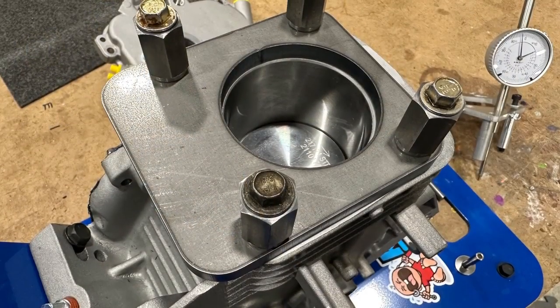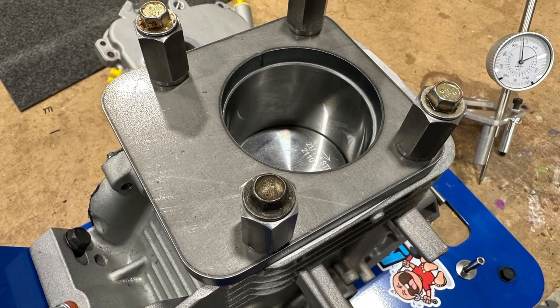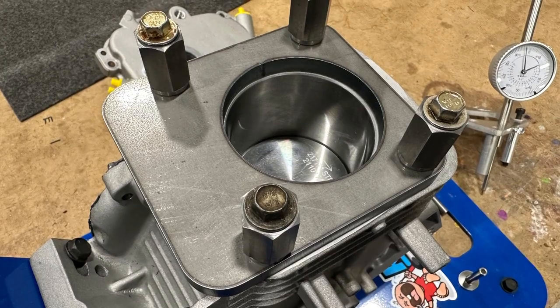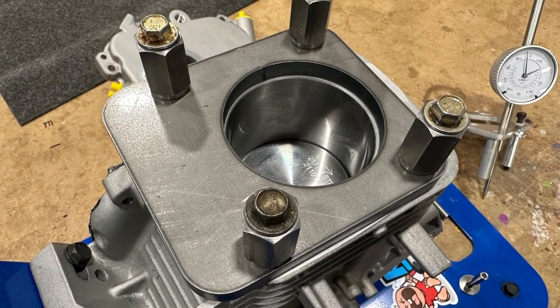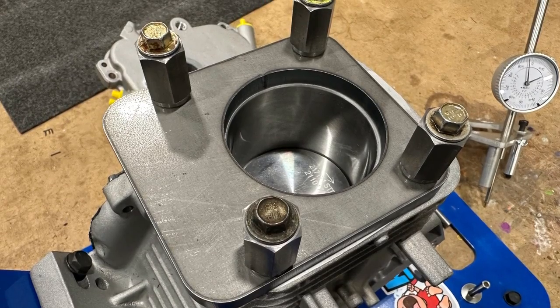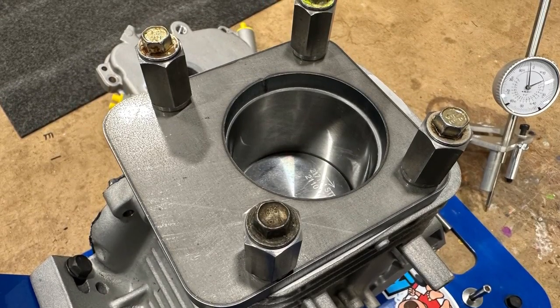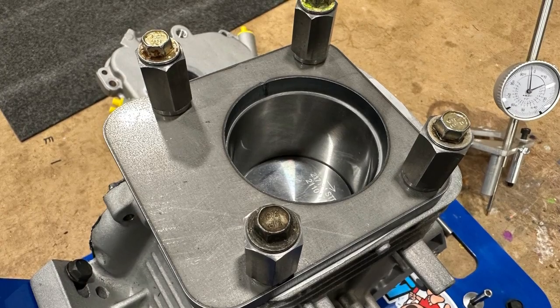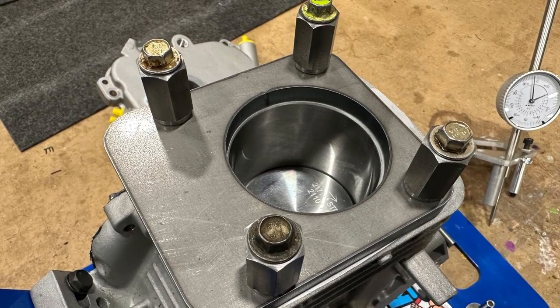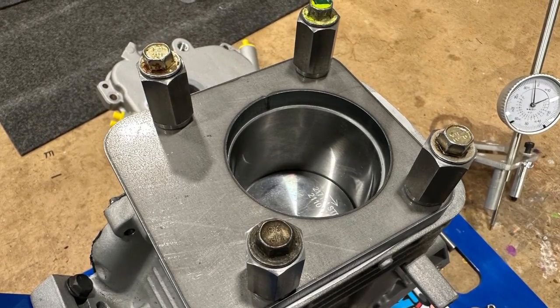Our tool is now installed on the Briggs motor. You can see that our spacers are taking up the extra distance of the stock head bolts and the torque plate is now in place. This plate can also be used to calibrate your cam timing. So under this plate, you put a pin right on the lifter bore. It will lock the cam right in place so you can calibrate your cam timing.